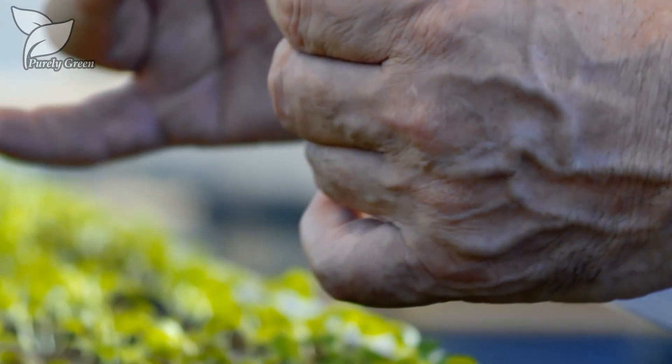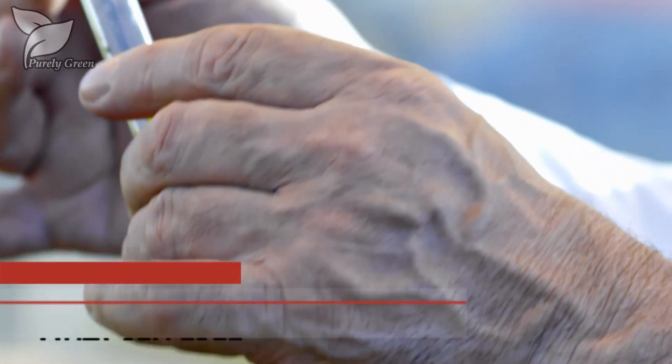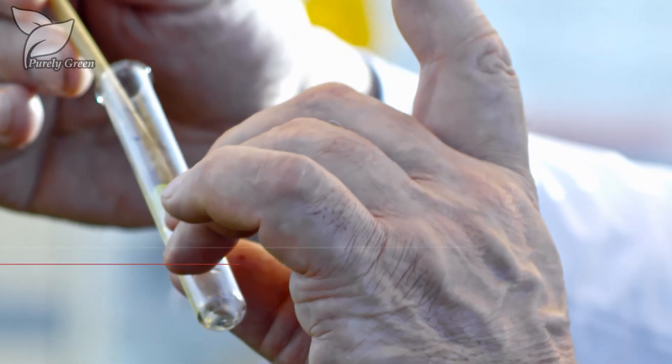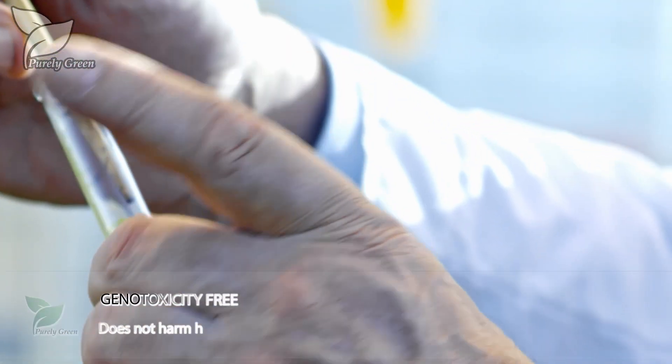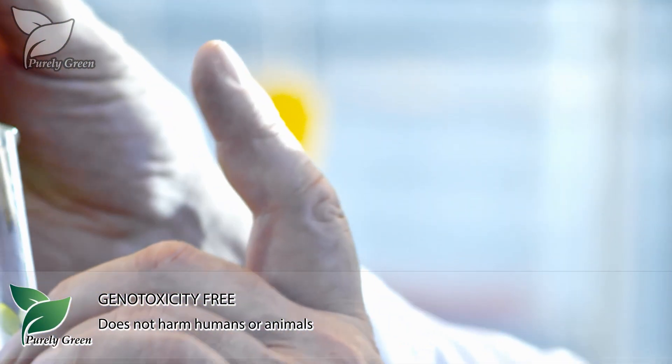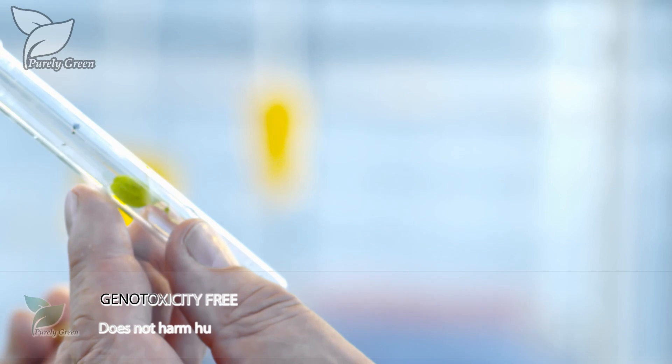Purely Green Biopesticide is comprised primarily of ingredients processed from natural plants. It is clinically documented as mutagen-free, i.e. does not cause cancer. Plus, its ingredients have been documented as genotoxicity-free, i.e. harmless to human and animal cells.